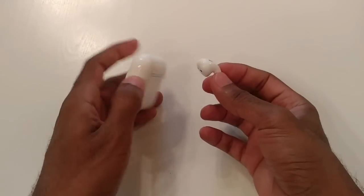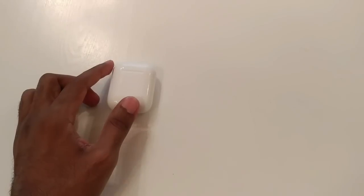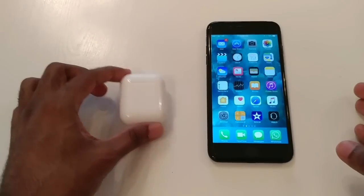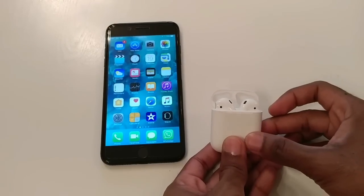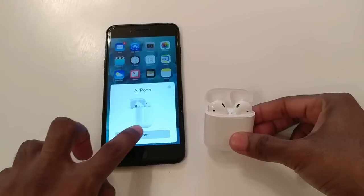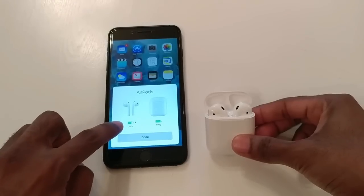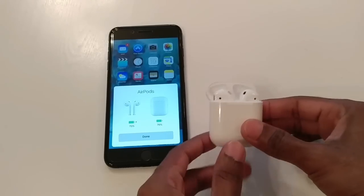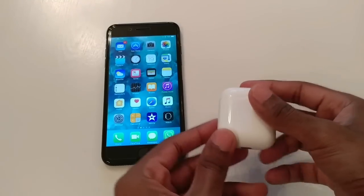Let's put them back and start pairing. Bring the phone over — you just have to put it next to the open case to pair it. There you go — it detected the AirPods. Press Connect. We've got 74% charge on the AirPods and 76% charge on the dock itself. The headphones are now paired.